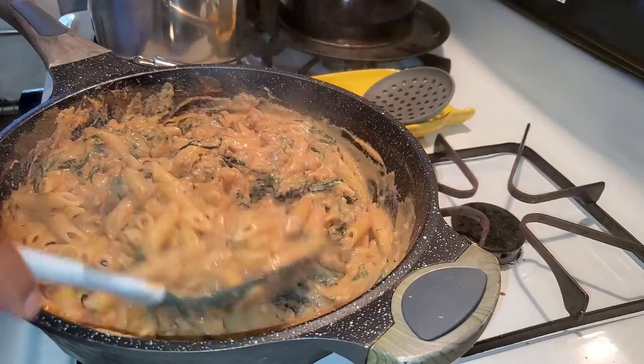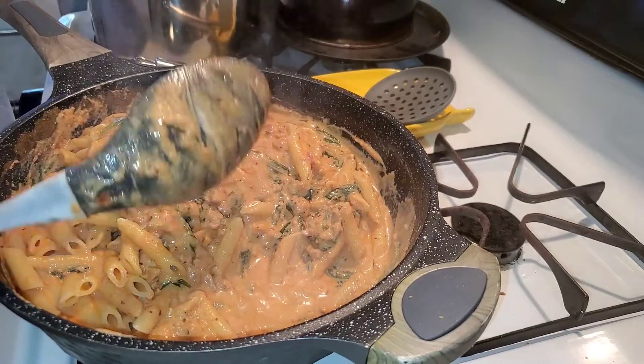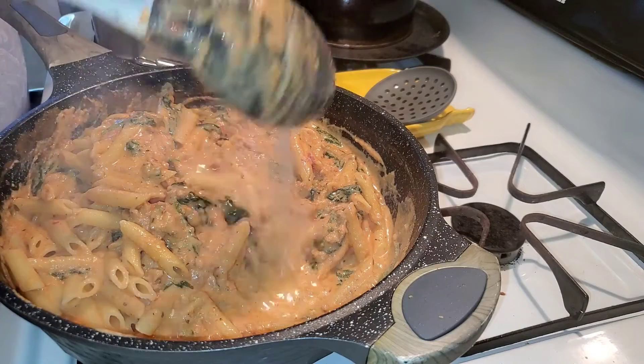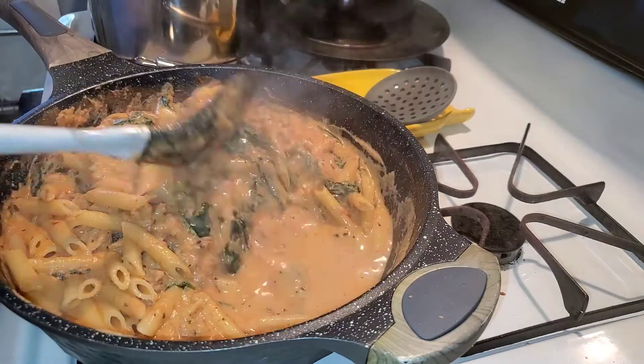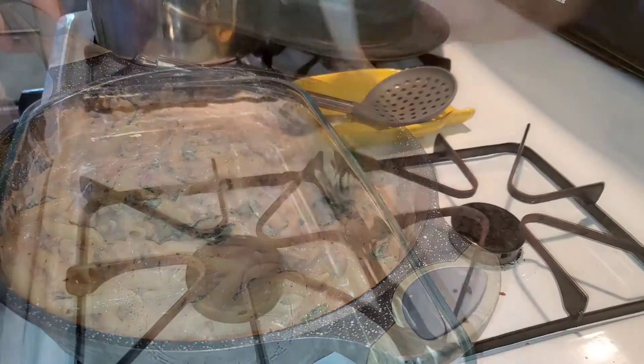I'm gonna add just a tad of pasta water — two spoons, yeah. Alright, I'm going to put this in a casserole dish.